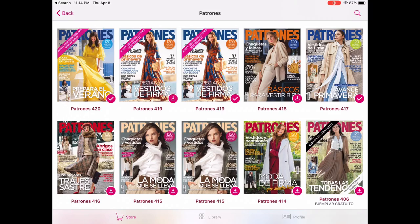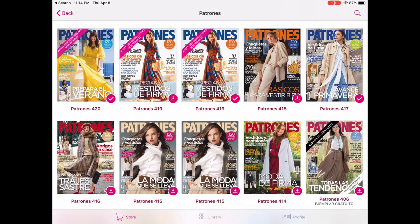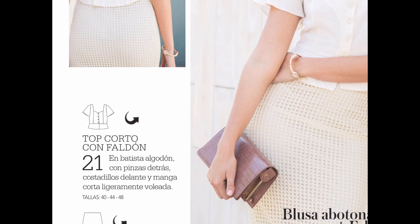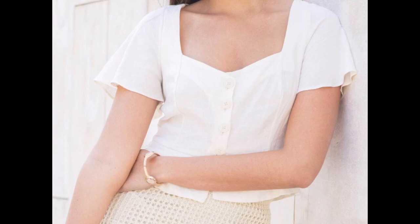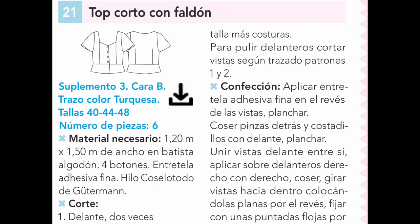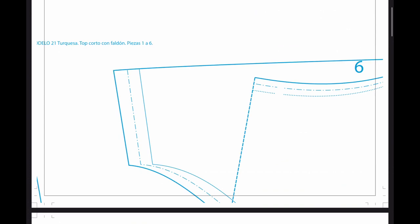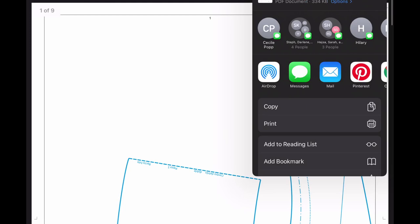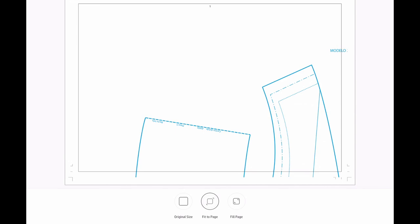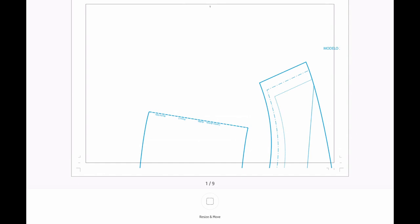First I open the Patronase app on my iPad, and I scroll down to the issue I want. Click that open, click read, and then I'm able to look through the design. This is the top I want to do — it's called Top Corto con Faldón. I'm going to click on that little curved arrow right next to it, which will automatically take me over to the instructions, and then I'll click on that arrow and it will open an external link that has the pattern. The pattern is nine pages, which is a really reasonable amount. I'm going to open it in the app that works with my printer so that I can make sure to print it at the right size, because that's really, really important. I click on it and make sure that it's printing at the original size, that it's not fitting it to the page or doing anything like that, and then I print.